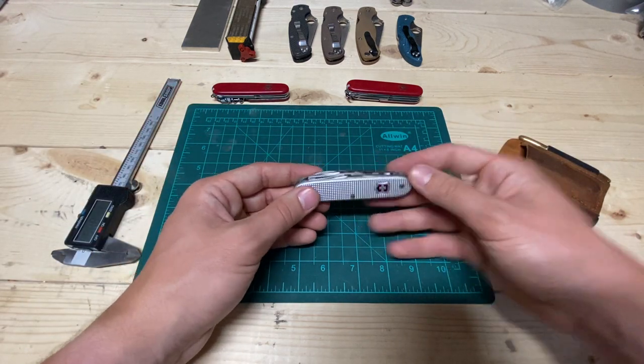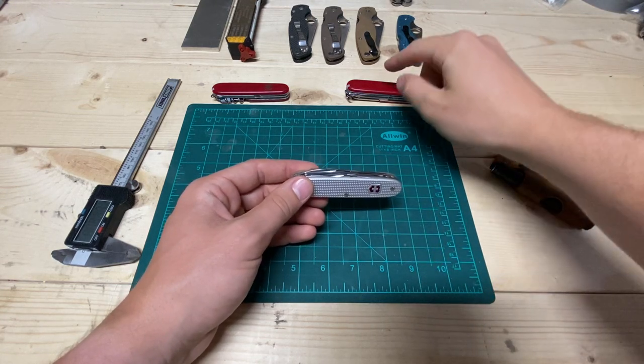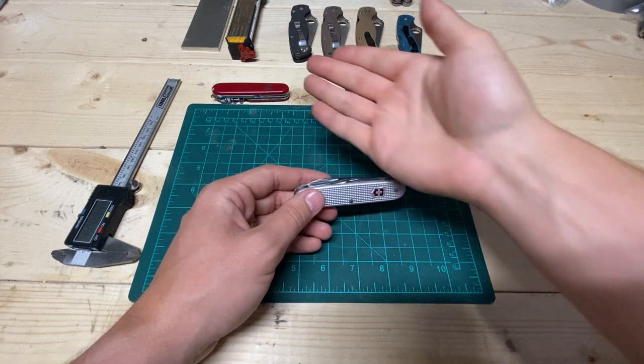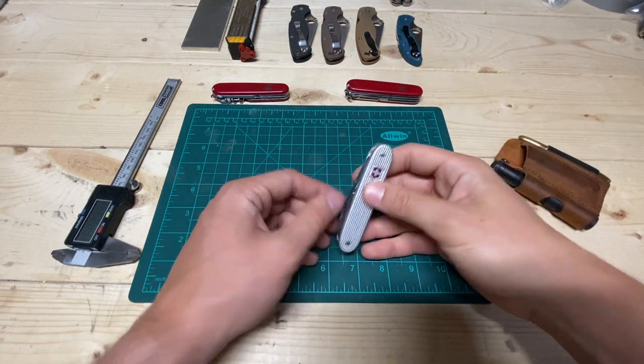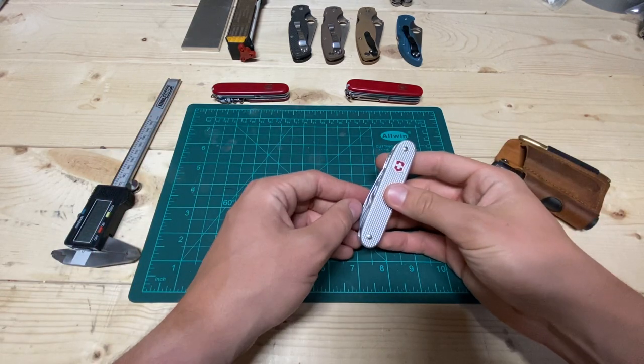Let's go through the tools and then some specific thoughts on them, and then do some comparisons between these guys. Got some eye candy up there for giggles — mostly because I was too lazy to actually clean, so I just kind of lined them up. Let's get into it.